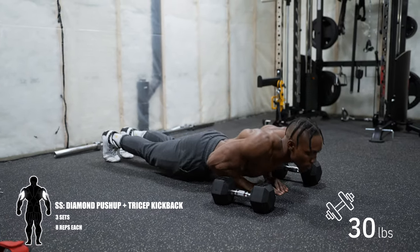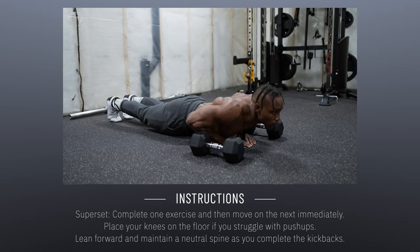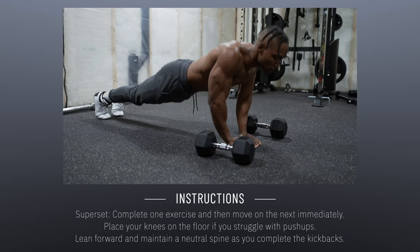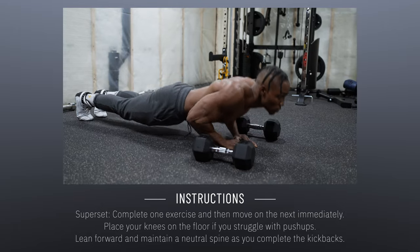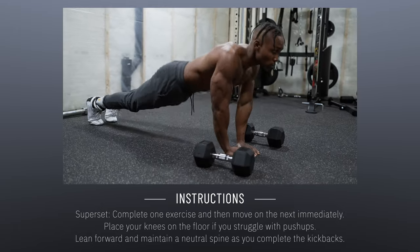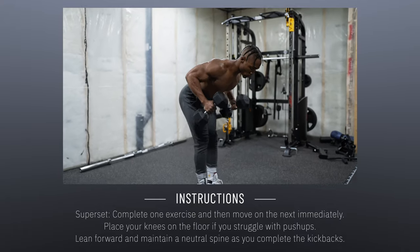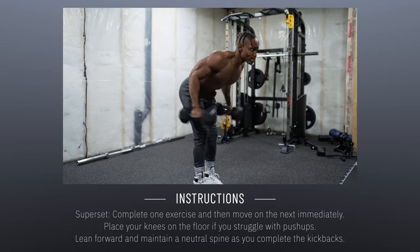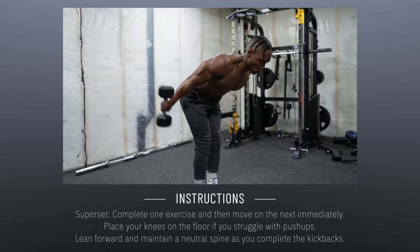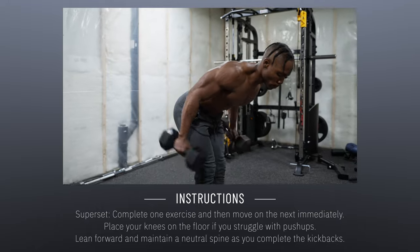Finally, we've got a superset: diamond push-ups plus tricep kickbacks — three sets, eight reps each. Complete one exercise and then move immediately to the next — that's how you complete a superset. Place your knees on the floor if you struggle with regular push-ups. Lean forward and maintain a very neutral spine as you complete the kickbacks — hold your back and spine straight. Kick back both dumbbells together and try to limit your body from rocking back and forth.